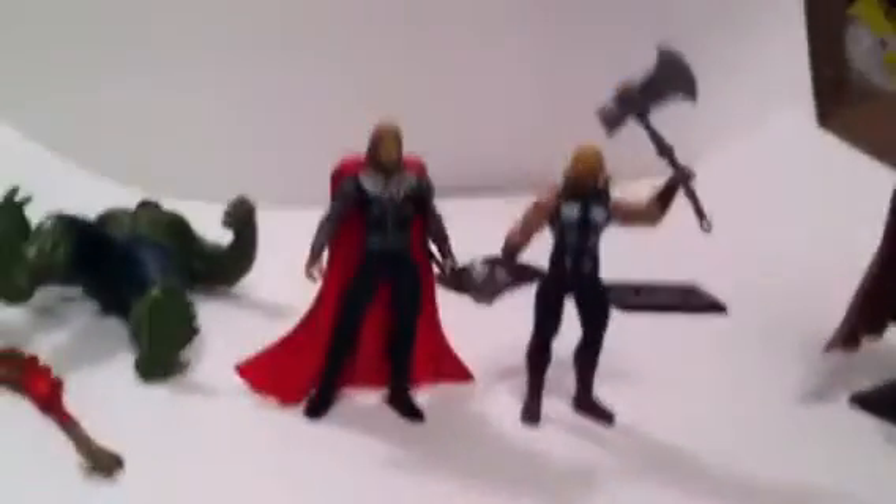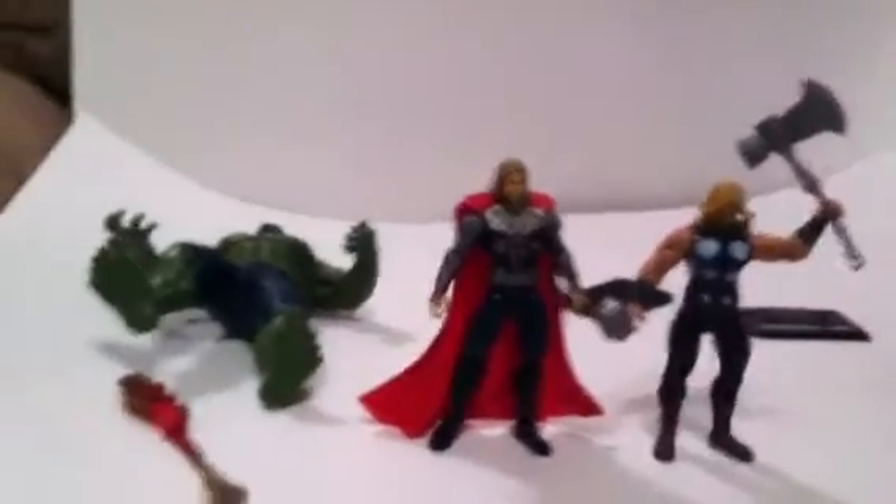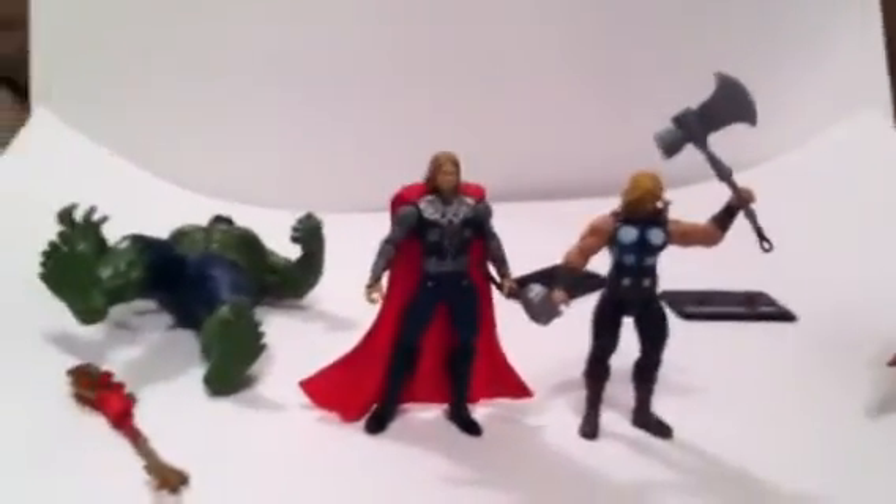I'm gonna show one more figure, and then do a video of the whole Avengers squad that I have. So stay tuned.